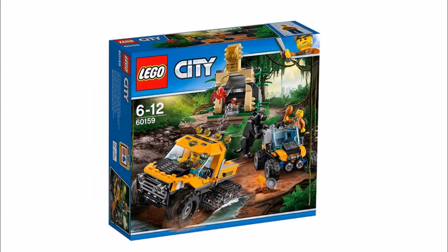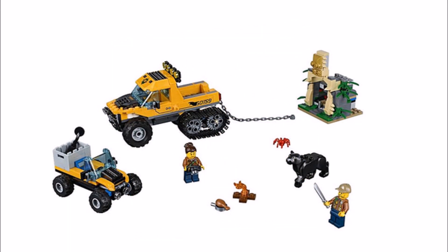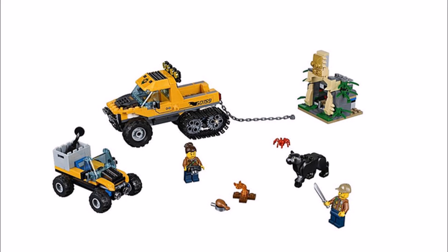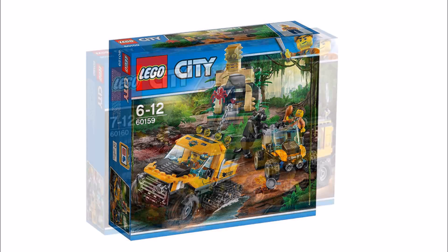Moving on, the Jungle Half-Track Mission is a pretty cool set featuring a yellow half-track vehicle and a jeep. Our favorite part is the inclusion of the new black panther, a new animal mold that will interest wildlife fans. The jungle build is a large temple statue with a red crystal and red spider dangling down. Like the cargo helicopter set it's let down by only two minifigures, but we love the new panther and the half-track, though an extra minifigure at that price would have been nice.